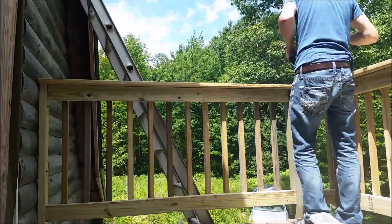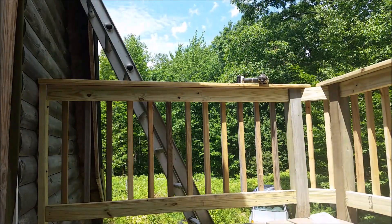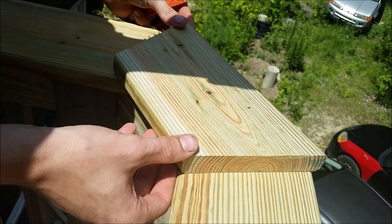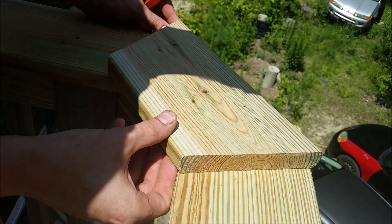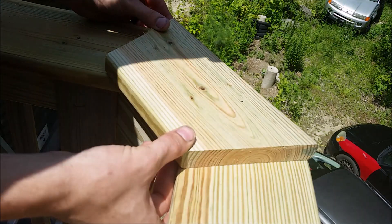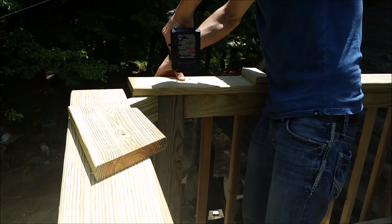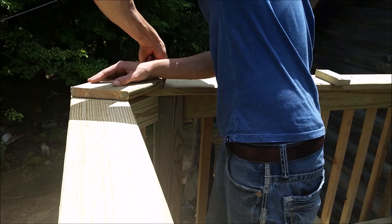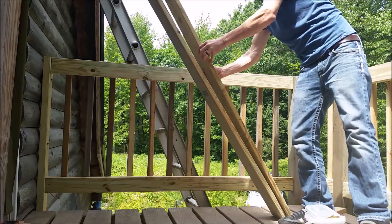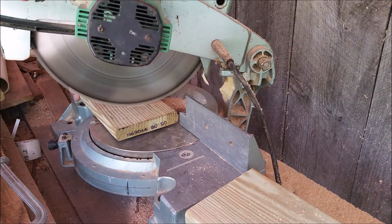Once I had the corner miter pieces cut, I rough-anchored my top caps — one-by-sixes with enough overhang to pass the point of the corner. Once those were roughly anchored, I took the corner pieces we already cut and mocked them up. Since the deck might not be perfectly square, I transferred the lines based off that piece — it might not be a perfect 22 and a half degrees, but it's close enough to get the dimensions right. I transferred those lines over both corners, removed the deck pieces, marked their location, and cut those markings. It's an easy way to ensure a nice tight fit without trying to calculate exact miter dimensions.